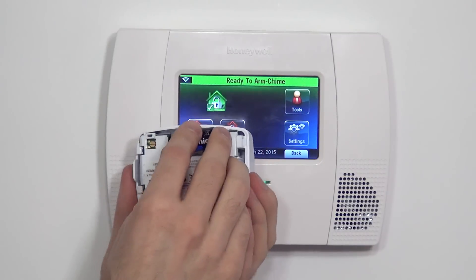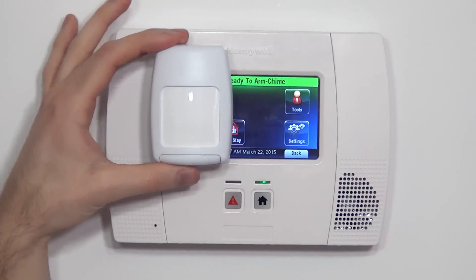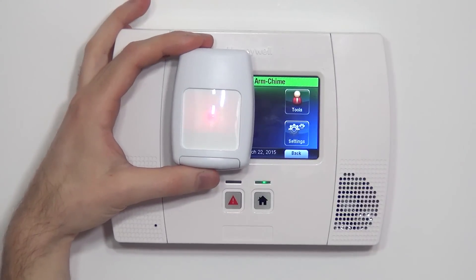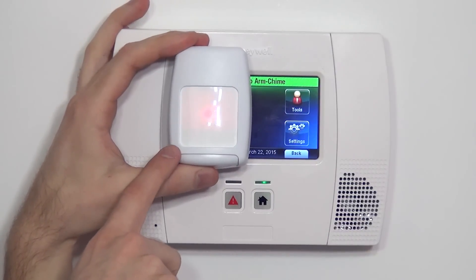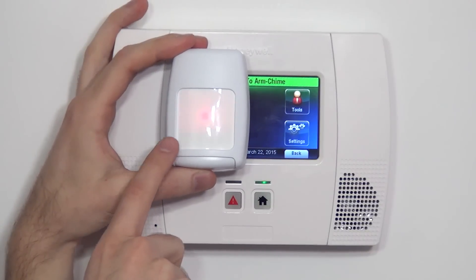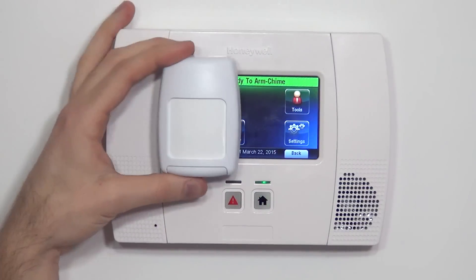Your battery has a positive side and a negative side, and you simply snap it in place. Notice now our motion has power. Every time we wave our hand in front of it or move, we get this light to indicate it's picking up motion. That LED indicator is only live during the first 10 minutes after you power up the unit. You can reset that 10-minute period by popping the battery out and putting it back in.